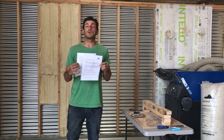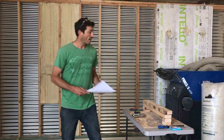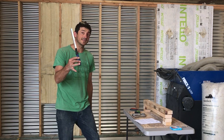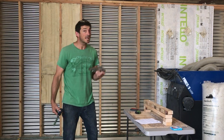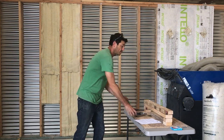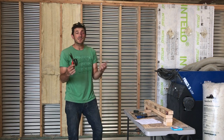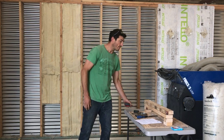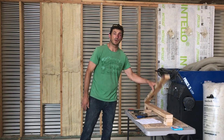First things first, available on the website on the product page are the directions. Make sure you download them, read them, and understand what you're doing first — it's actually quite simple. A few tools we're going to be using: a long insulation blade, a stapler — if you're doing a lot, maybe a pneumatic or air-driven stapler would be faster — a standard measuring tape, maybe a decent pair of scissors to cut around shapes, and also available on the website is a quick and easy guide on how to make your own insulation cutter.